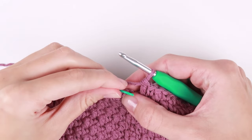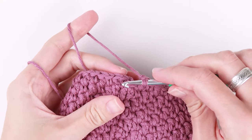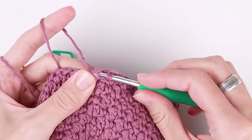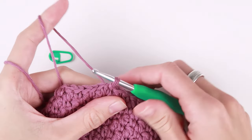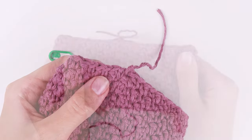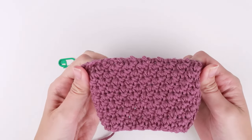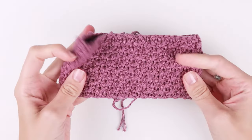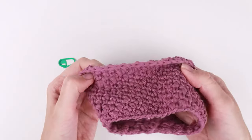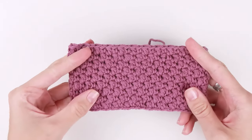Here we are in our final round, ending our last stitch. Now join the round with a slip stitch, cut the yarn and pull the loop through. This is my headband with all nine rounds of single crochet and double crochet stitches. The stitch pattern is very beautiful on both sides, so you can choose the side you prefer. I will stay with the side that was facing us when we were crocheting.